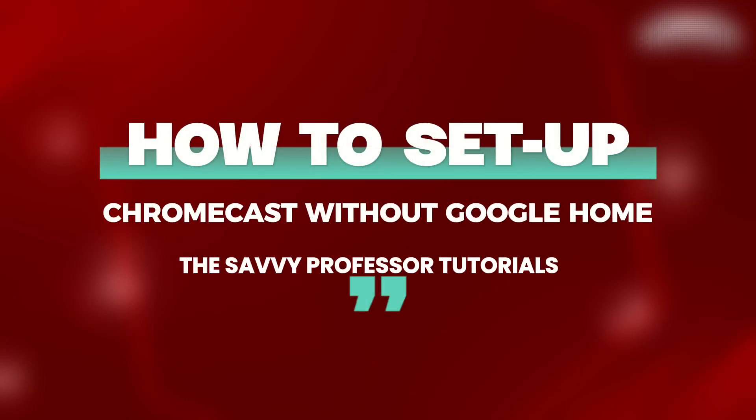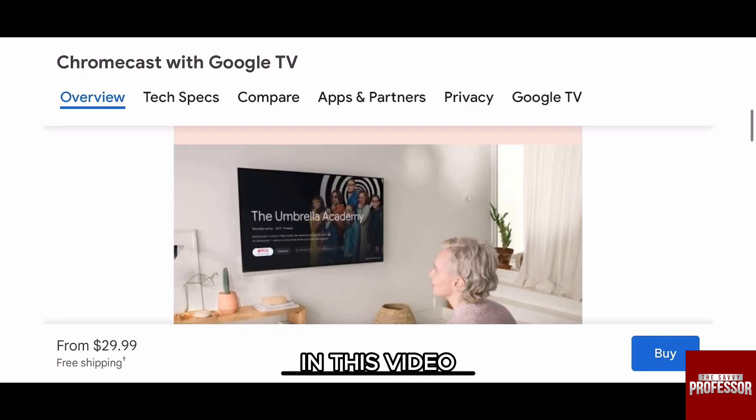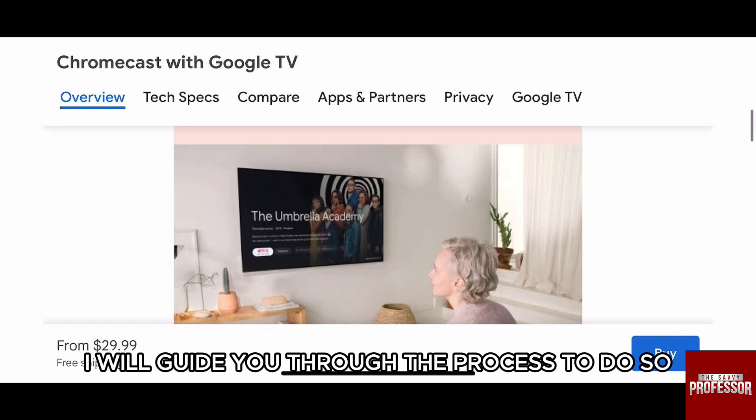Hello everyone, welcome back to our channel The Sebi Professor. If you want to set up your Google Chromecast on TV without the Google Home app on your phone, in this video I will guide you through the process to do so.